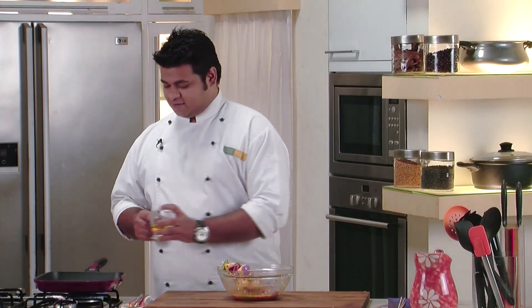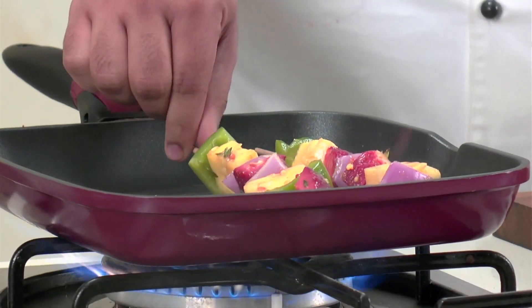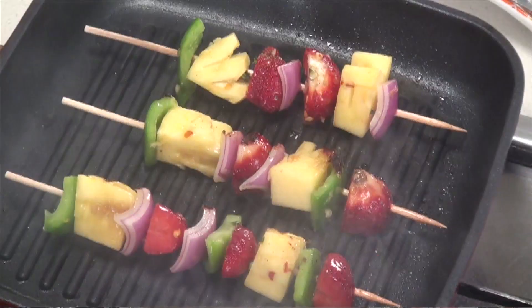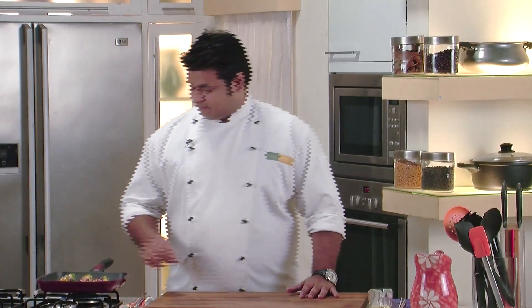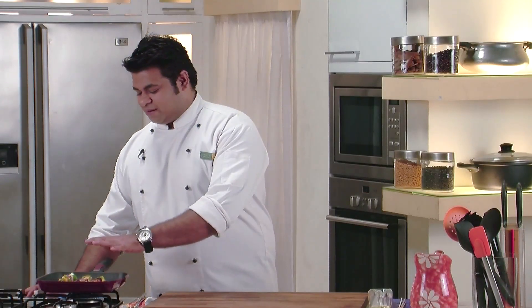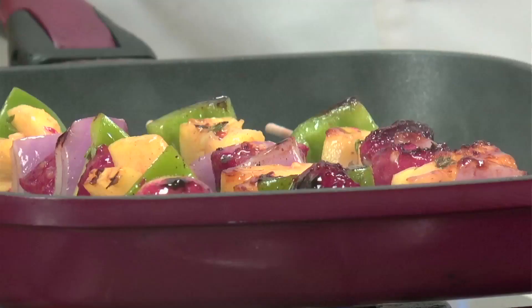Now it's time to grill. I have heated a grill pan and I will drizzle some olive oil. Now our pan is hot — I will place the skewers. Now we will flip the side. You need to grill it from all sides. I can smell this nice aroma coming out — beautiful aroma of garlic and thyme. You can see this nice caramelization on the strawberries especially, because it has honey and strawberries also have some natural sugar in them. This is the perfect colour we are looking for.